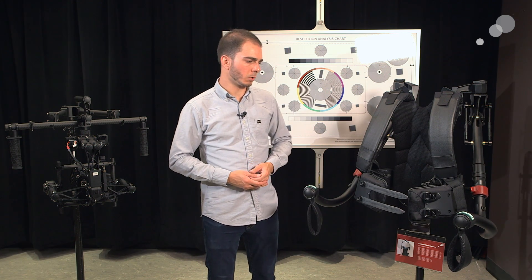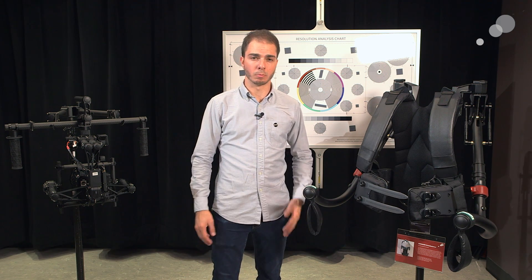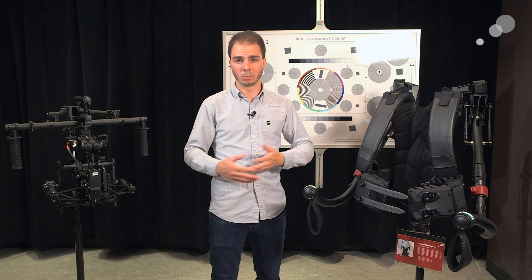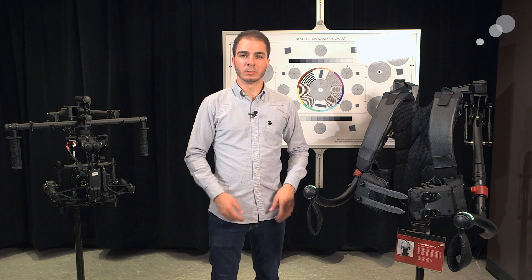Pretty easy — I can operate it by myself, get in and out by myself. It's a really cool system in terms of being able to realistically operate a heavy gimbal for a couple of hours or all day long. I really appreciate you guys watching; we'll see you next time.